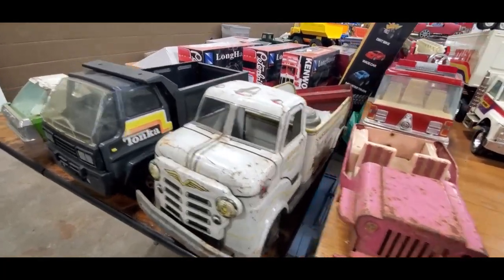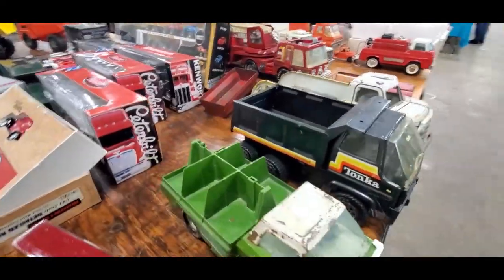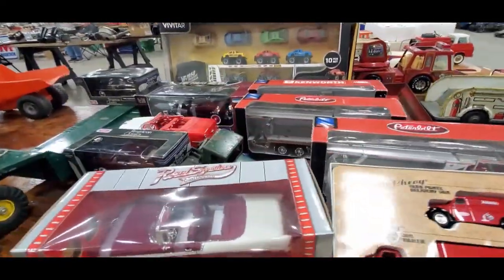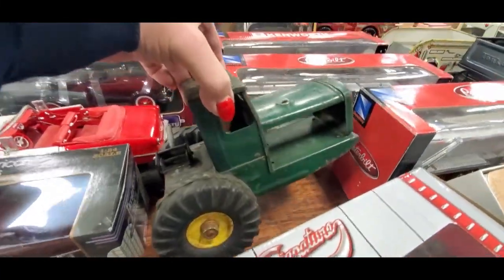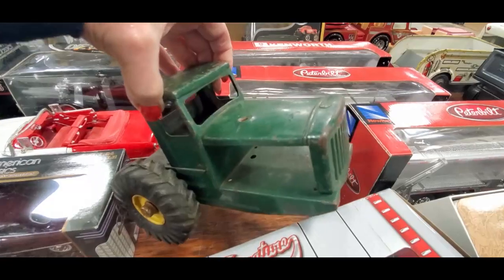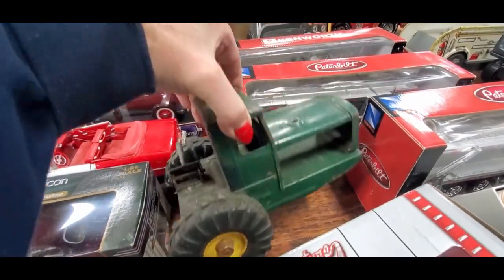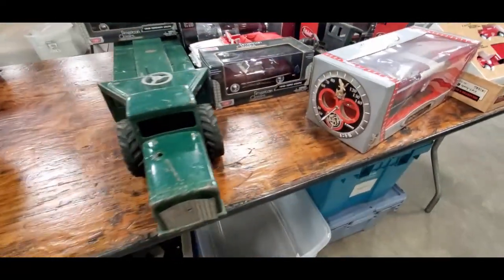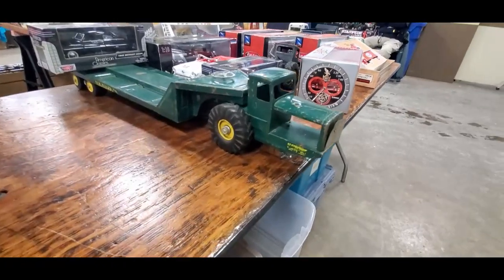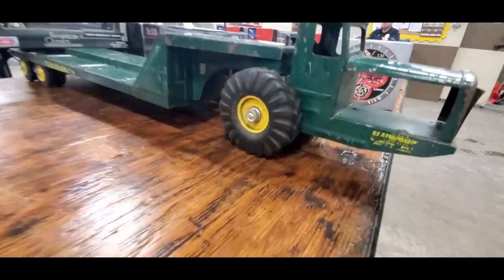Emergency Searchlight Unit — missing a few things, but hey. Look at this old girl. Now it's cast, weighs a ton. Now it's pressed, still weighs a ton. There's the complete version of it. That is cool.